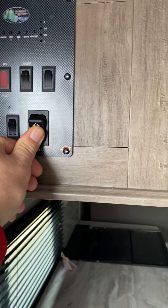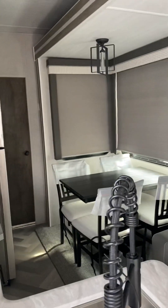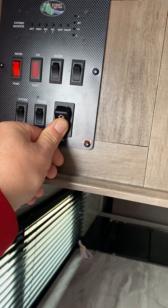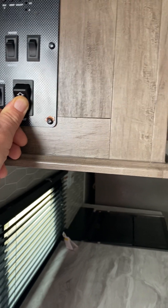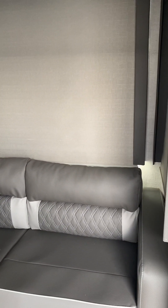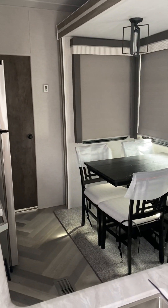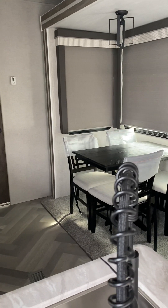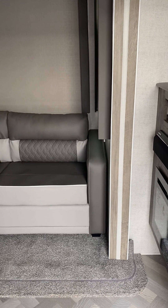We got this slide out here. That's going to operate all the slides at once, so you just hold this button. Once one stops, the other one will go — they will both creep out. Once it opens up, then you're done.